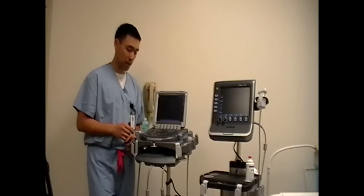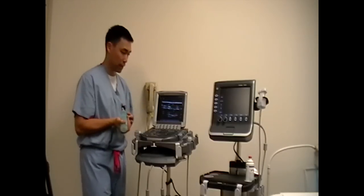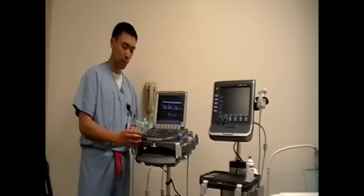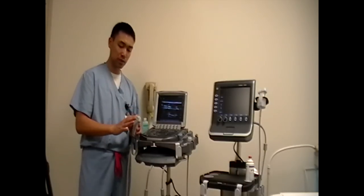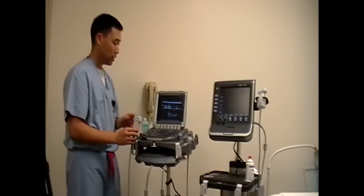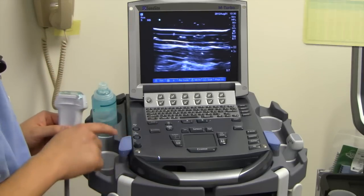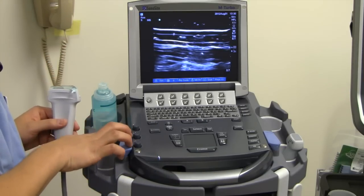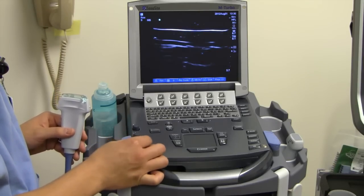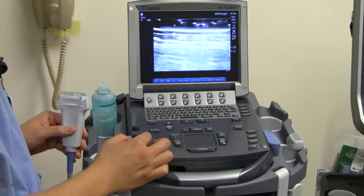The next thing is going to be the gain. Gain is basically how bright you want your picture. I've put some jelly on — the purpose of having ultrasound gel on the probe is that it takes away any air between the probe and the skin, and it helps you see your images. So when you put gel onto an ultrasound probe, this is what you're going to see. The gain is over here on the right side. The bottom-most one is for total gain. When I'm turning down the gain, the whole picture becomes dark, and when I turn up the gain, the whole picture becomes bright.